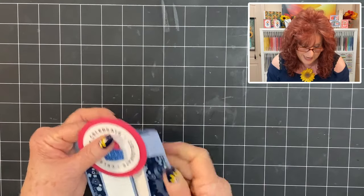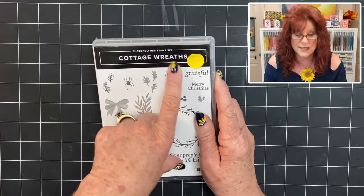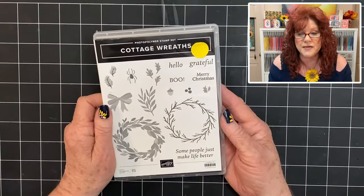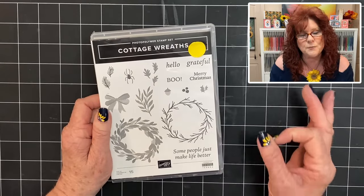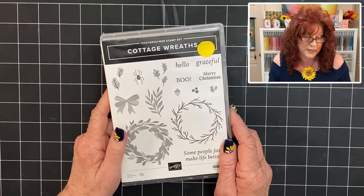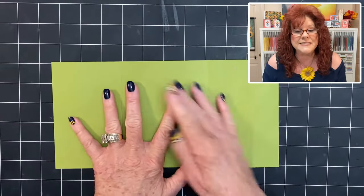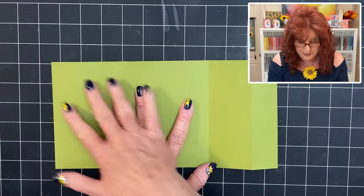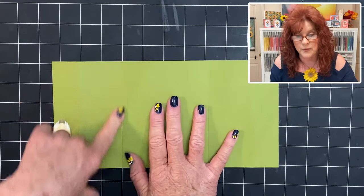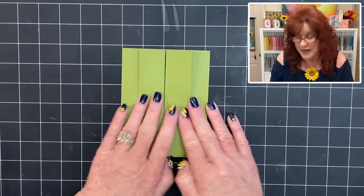Now let's move on to our next card that we're going to make. For this card we are using Cottage Wreaths. And you might look at this and think, oh this needs to be a Christmas or a fall card. Well, it really depends on your DSP and the colors that you choose — we're making ours a summer wreath. Remember, you need to cut your base card and that's going to be eleven by five and a half. We scored it at one and a fourth and three and three eighths on both sides. You fold it in and you have your base card.